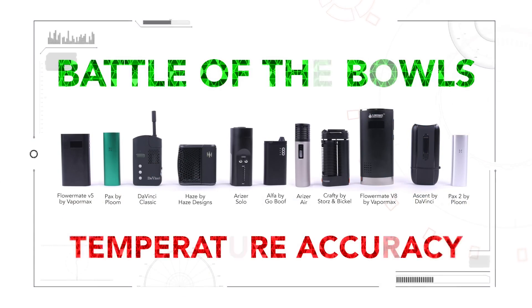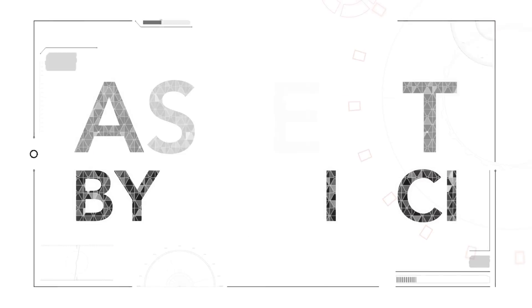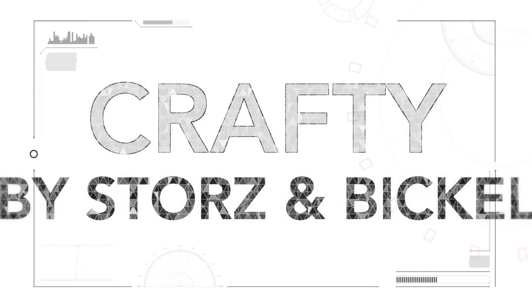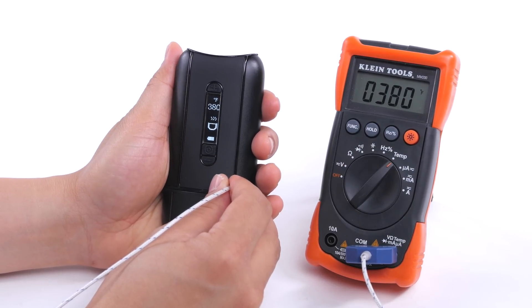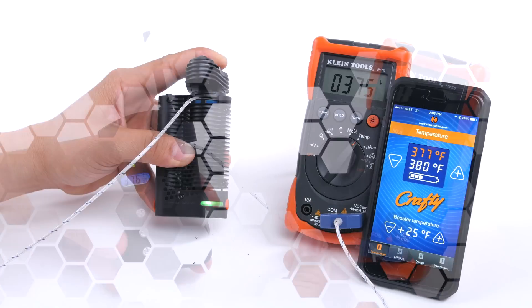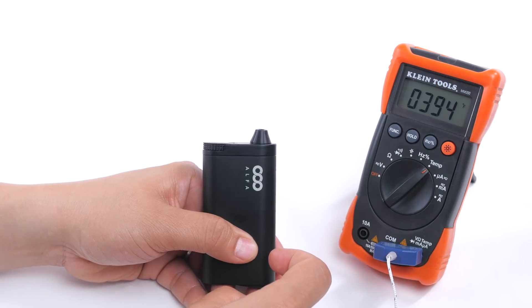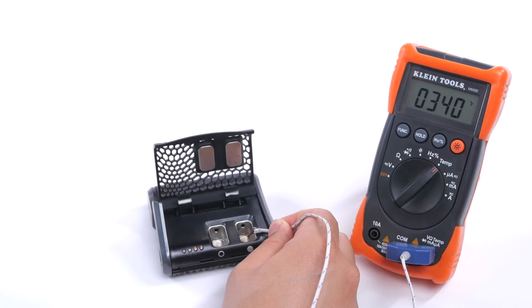So which vaporizers are king when it comes to pinpoint accuracy? We're going to go with the Ascent by Da Vinci and the Da Vinci Classic, with a close second going to the Crafty by Storz & Bickel. Both manufacturers dominate precision temperature control. Since the Ascent is almost $150 cheaper and the Da Vinci Classic is almost half the cost of the Crafty, we cannot recommend the Pax or Alpha for vaping at specific temperatures.